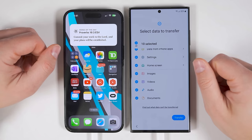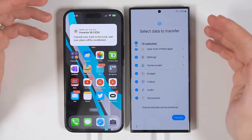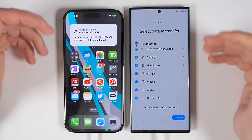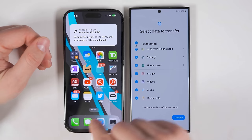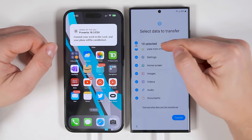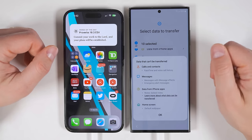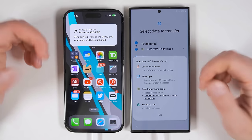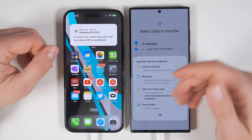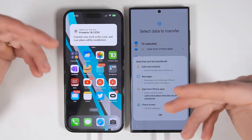One very important thing to point out is this is only going to transfer files that are currently saved to your phone. So if you have files from your iPhone that are saved just on iCloud and aren't downloaded directly to your iPhone, those files won't transfer. You first want to make sure that all the data you want to transfer is downloaded directly to your iPhone before starting this transfer. Another thing that's missing when transferring from an iPhone is you don't get a time or data estimate at the top. You can tap at the bottom to see what can't be transferred — that's FaceTime and voice call history, messages with iMessage effects or emergency alert messages, any locked notes from your iPhone (so unlock them before transferring), and the default wallpaper again for copyright reasons.